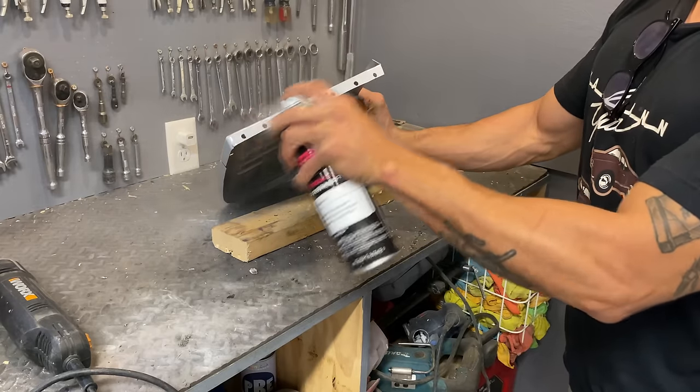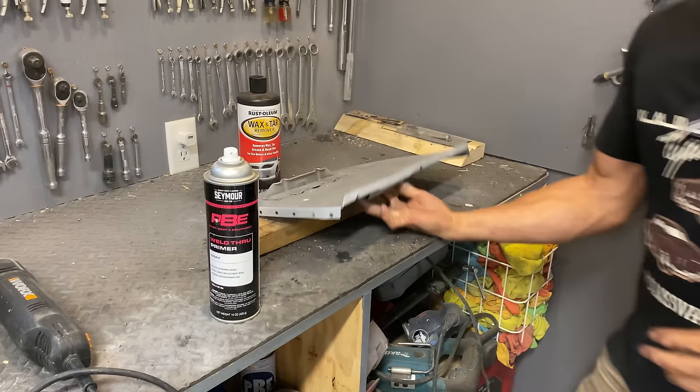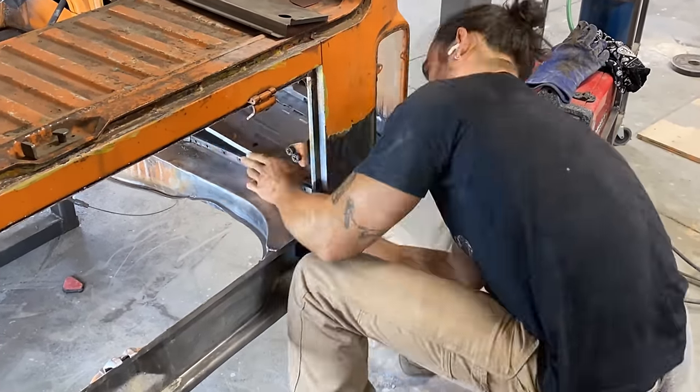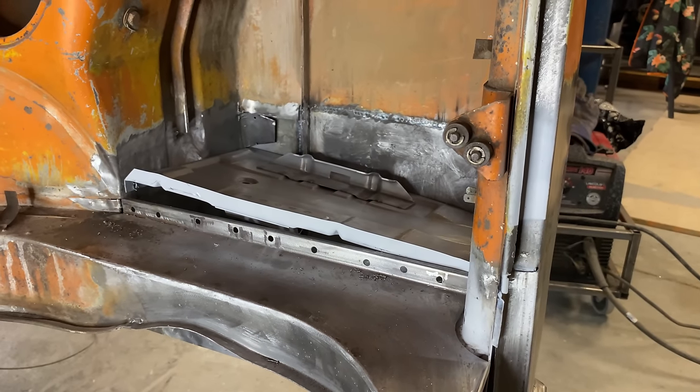Another thing you shouldn't forget is zinc weld-through primer — anywhere we have two metal surfaces touching need to be protected. At this point I decided to put it on a time-lapse as it was going to take me forever to get this battery tray installed and my phone storage was getting full.